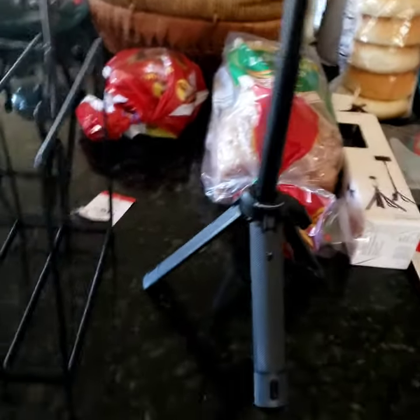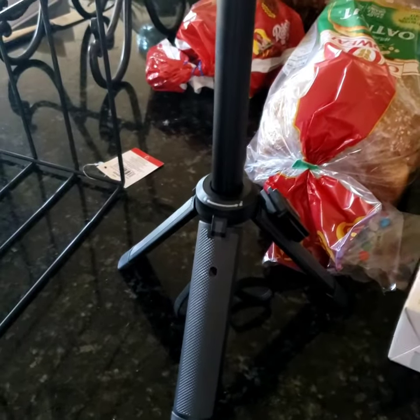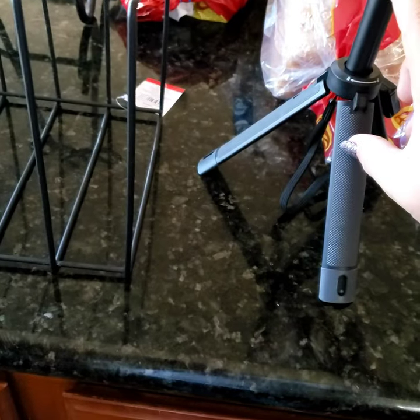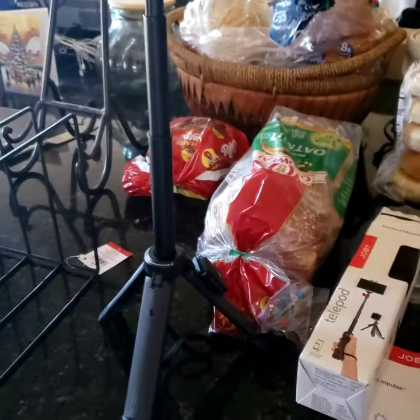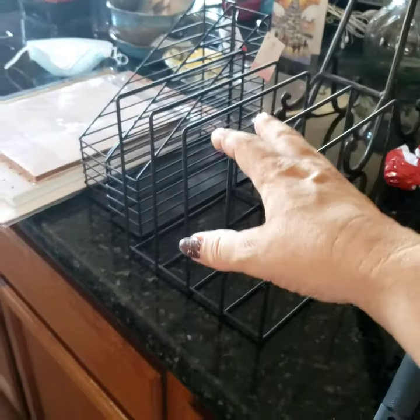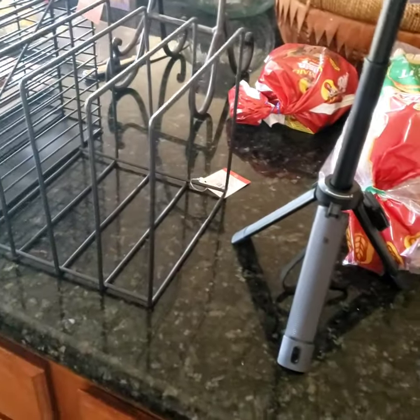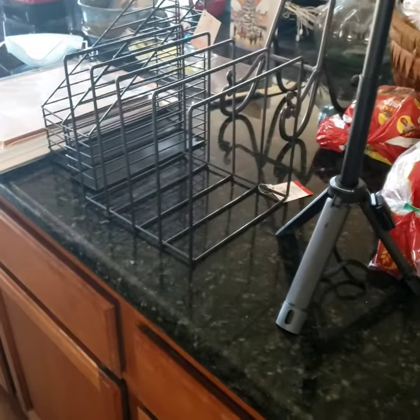At Target I originally went in to get this like ten-dollar little tripod where the legs fluctuate and it doesn't really stand higher than the base — my phone would be right here basically. I figured ten dollars, no big deal, I could get a better one later. However, when I went in, the one I was looking for was in that dollar section near the entrance, but they didn't have it. That's how I ended up finding all this other stuff though — I had to hobble back to the electronics section instead.